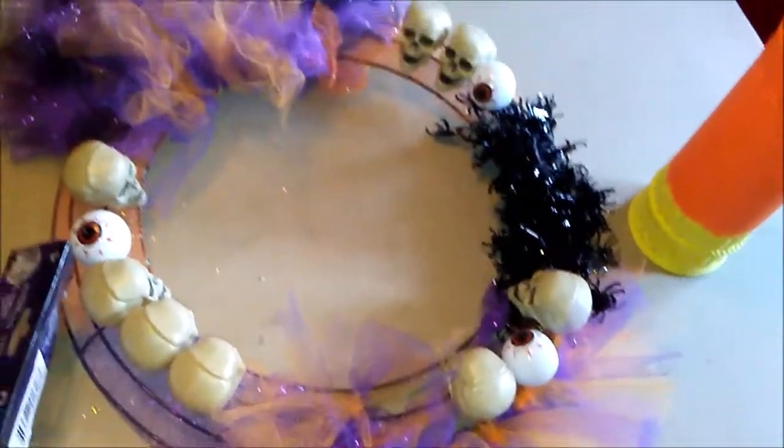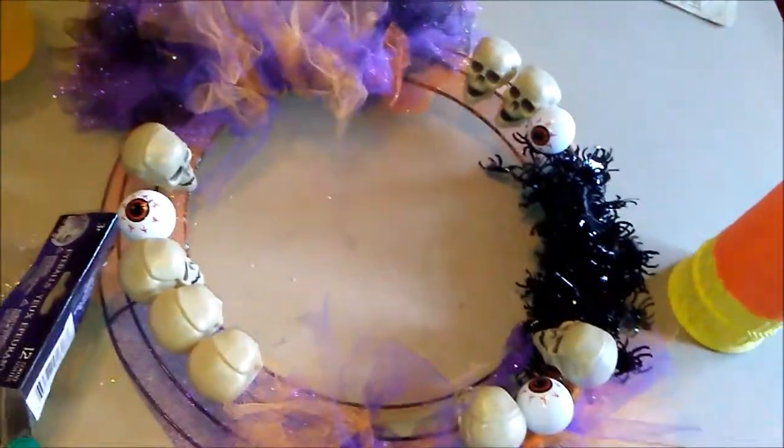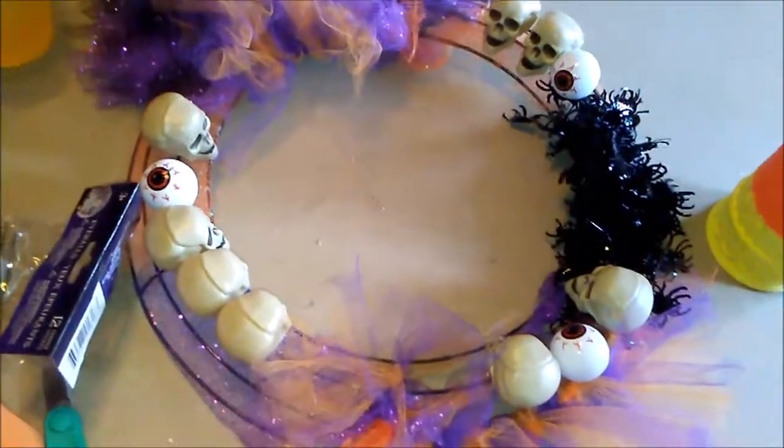Hope you guys enjoyed this little DIY wreath thing. I'll catch you guys later. And don't forget to like, comment, and subscribe. And I'll see you guys next time. Bye guys.